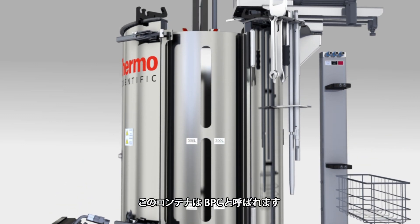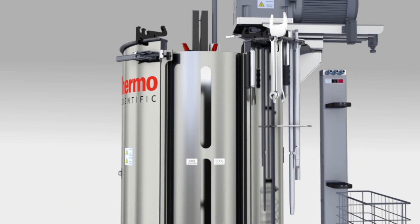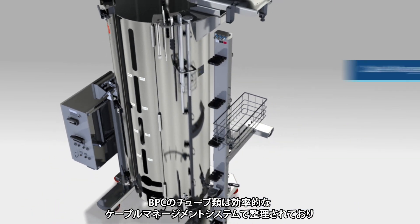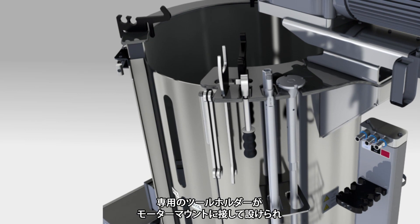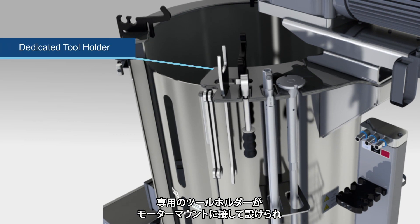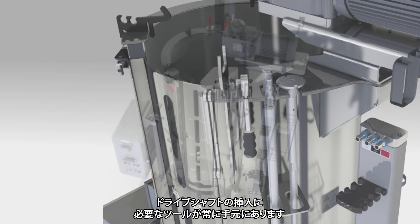This container is also known as the BPC. An efficient cable management system organizes BPC tubing to help reduce clutter. A dedicated tool holder is positioned next to the motor mount to keep required tools accessible for drive shaft insertion.